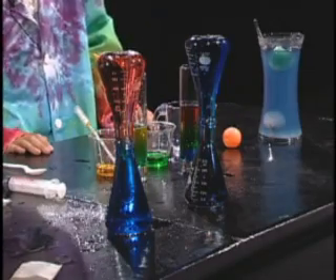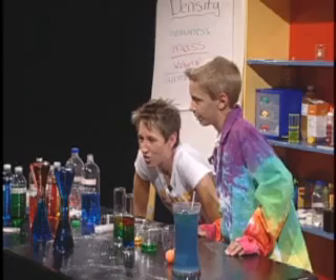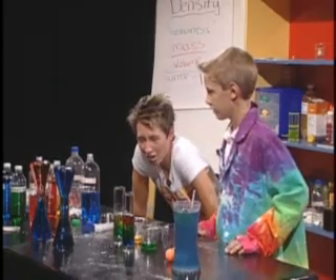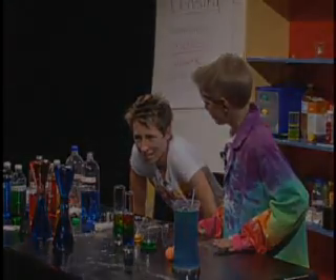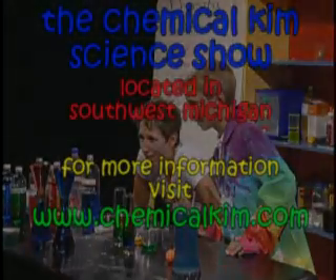What do you think? I think the red is staying on the top and the blue is staying on the bottom. So which one has a higher density, hot water or cold water? Cold water — the cold water has a higher density than hot water.